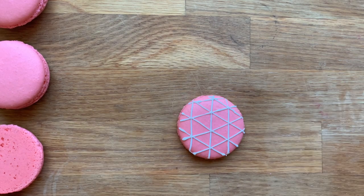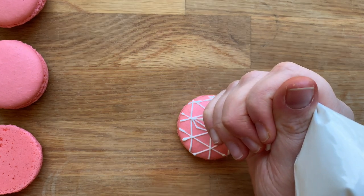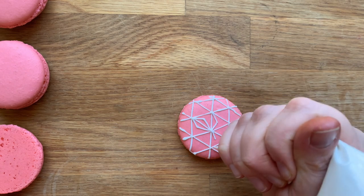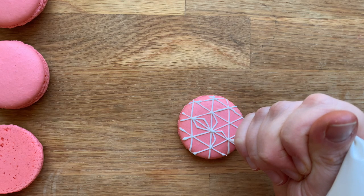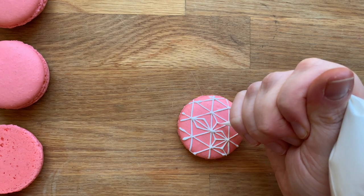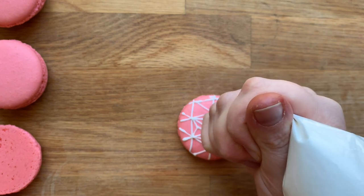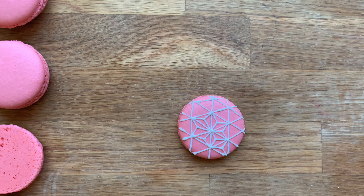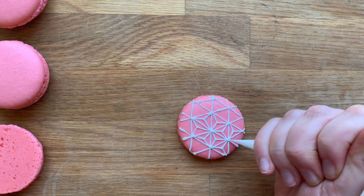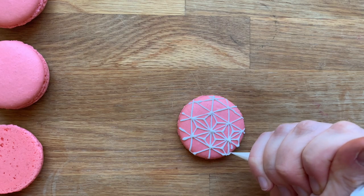One tip I've heard from other bakers who tried this technique on macarons or frosted cookies is that you can print off a geometric pattern template to put under your macaron so you can follow those guidelines and pipe where the lines are going. That can really help with the straight initial lines and the diagonals, forming those perfect diamonds and the triangles within them, especially if this design is new to you. Another thing I've seen other cookie decorators do is use a projector to project the design directly onto your macaron, again just to help with those super straight lines.